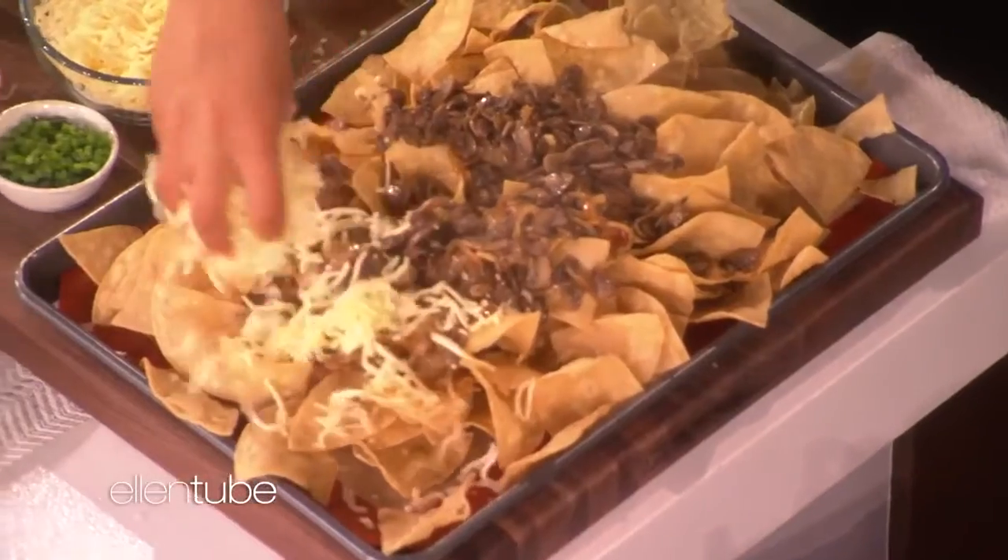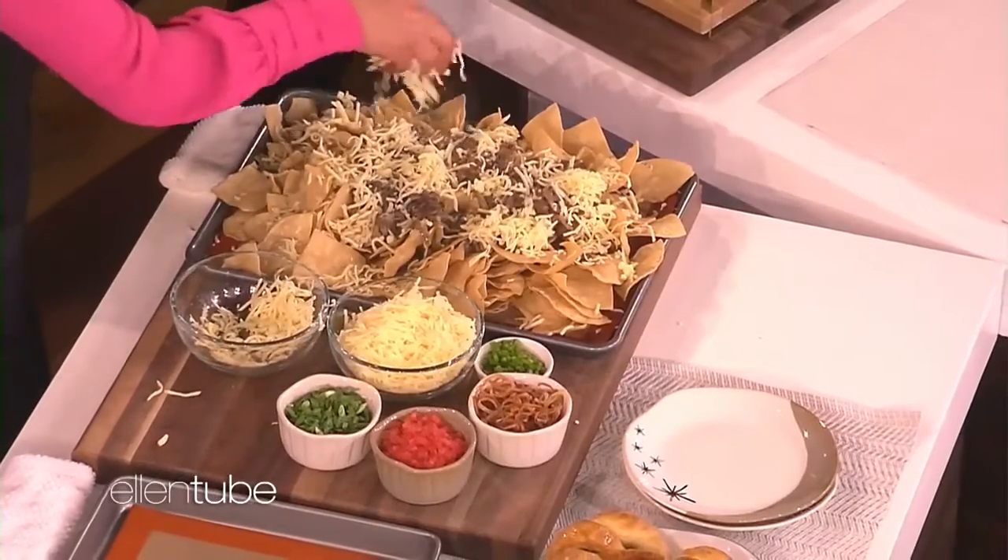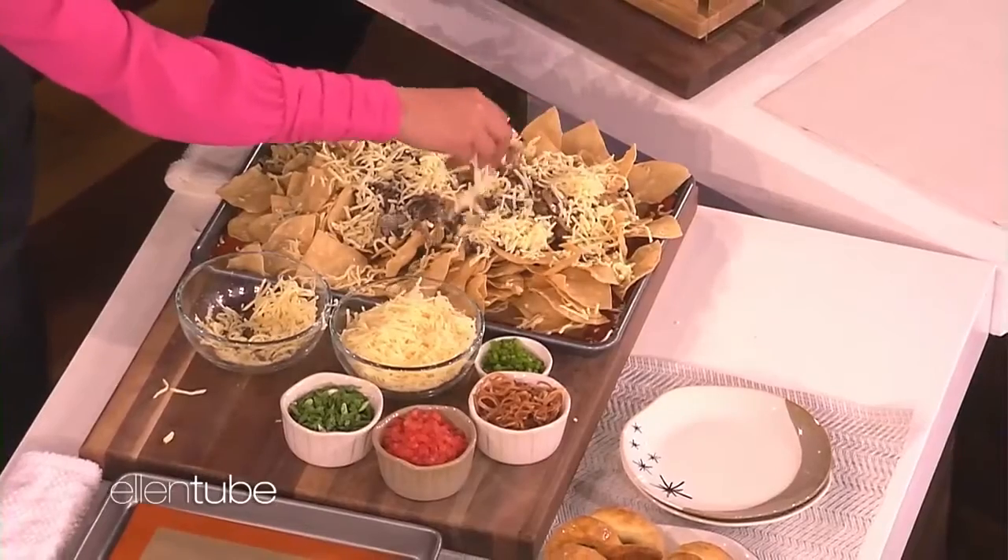Is that what you meant? That's exactly what I meant. Kind of, right? Does Portia cook? No. Oh my god. You guys are great together, then.